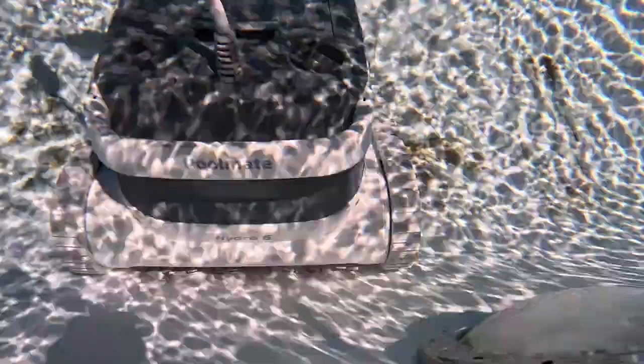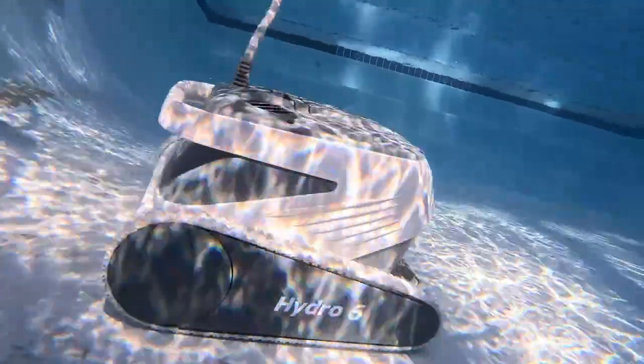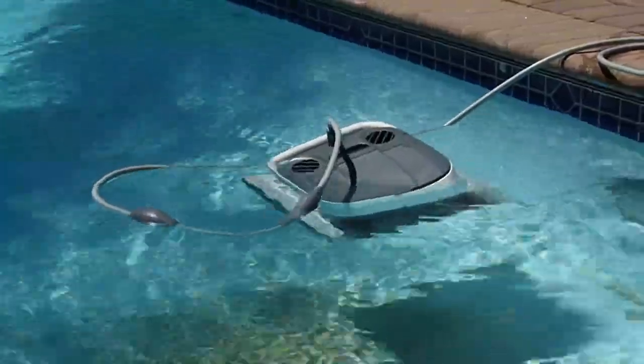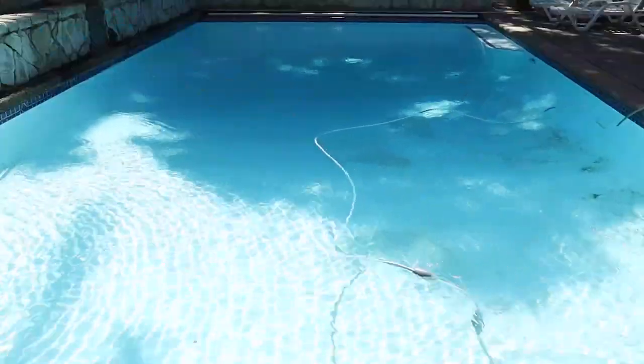As your Poolmate Hydro 6 is cleaning, it might come over some bumps in the road — like a light, as in this case. The reinforced track wheels don't have a problem with that; it's not going to stop the suction power. It has great traction to go over obstacles and those tracks will clean those bumps as it goes. The Poolmate Hydro 6 handles all surfaces — whether it's concrete, fiberglass, or vinyl pools. The cord on top is anti-tangle; there's a slip ring so it twirls around with no cord jams.